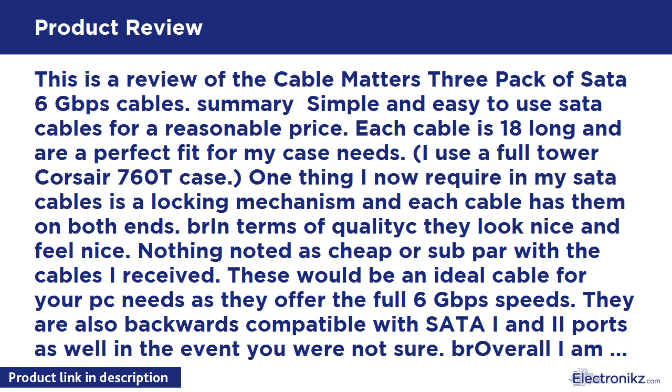These would be an ideal cable for your PC needs as they offer the full 6 Gbps speeds. They are also backwards compatible with SATA I and II ports as well. Overall, I am happy with these and they are working excellent. As with all my reviews, I will update this review should they develop any issues with ongoing use.